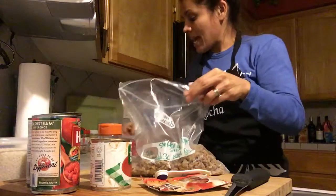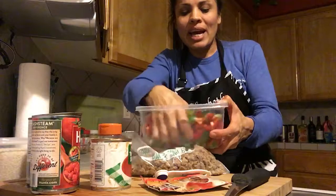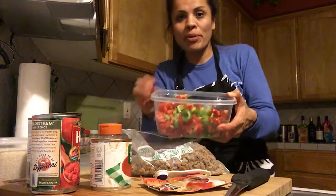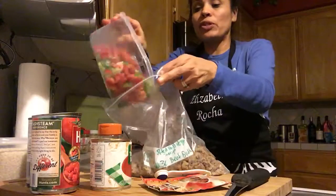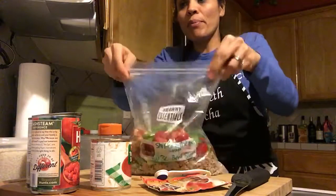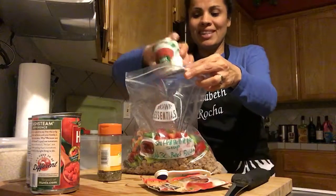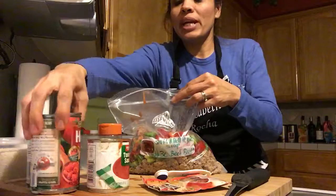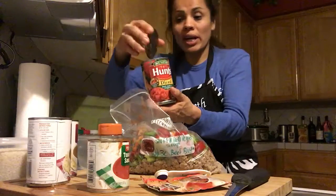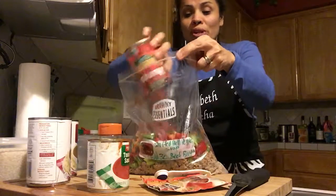Now I'm going to add the bell peppers. This is a bell pepper soup and I have green bell pepper and red bell pepper here. If you want to add orange bell pepper, feel free. Now we can add the one can of tomato sauce, and then we can add the diced basil, garlic, and oregano — this smells so good.